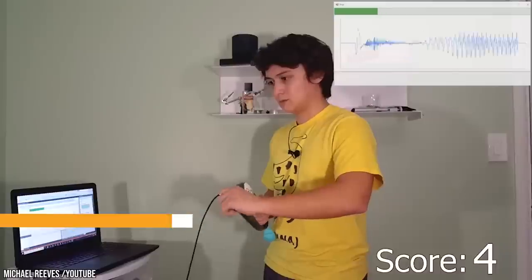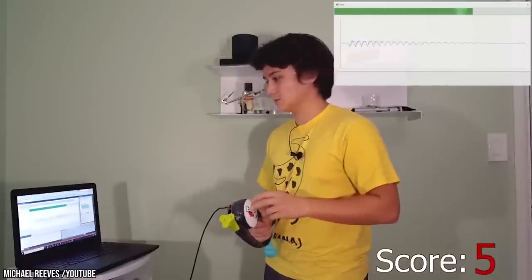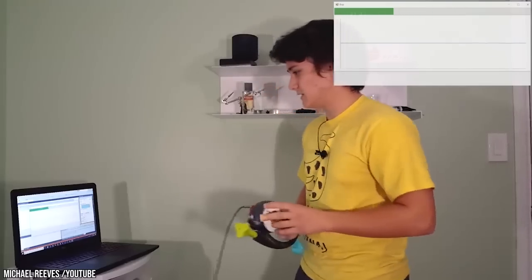Some circuit benders use this technique to create glitched-out lo-fi electronic music, while others are satisfied with creating creepy noises and Frankenstein-like plastic creations just for the hell of it.